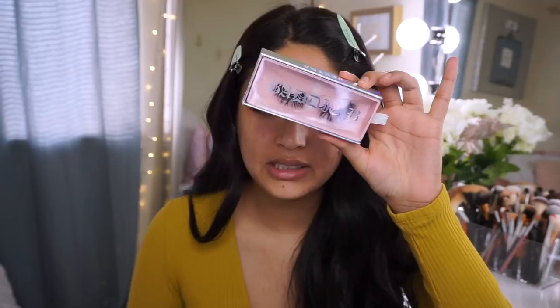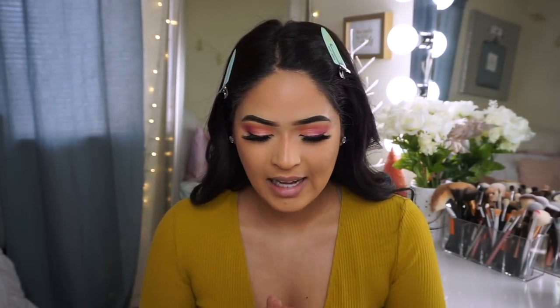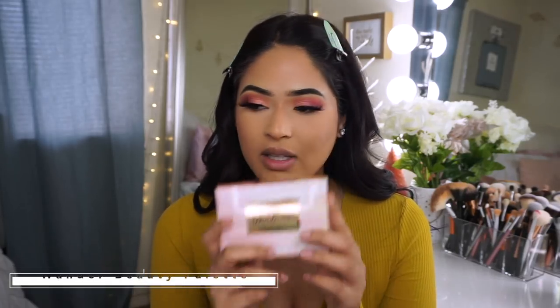For lashes I'm using the House of Lashes in the style Extra. I applied those off camera along with foundation, concealer, and contouring my nose. We're gonna move on to the next thing from our Boxy Look subscription — the Wonder Beauty Wondrous Dust to Dawn Blush and Highlighter Palette.